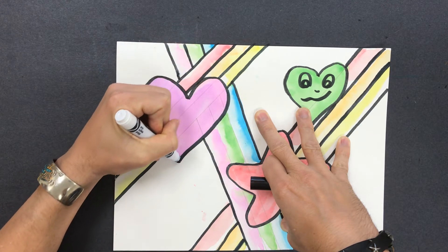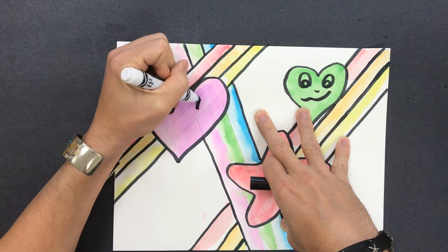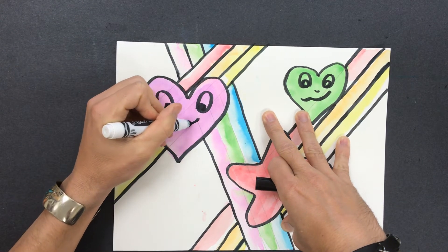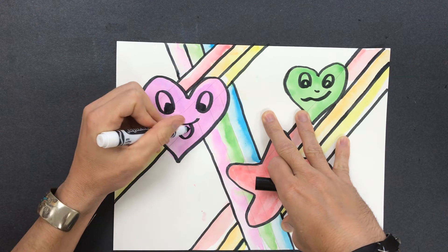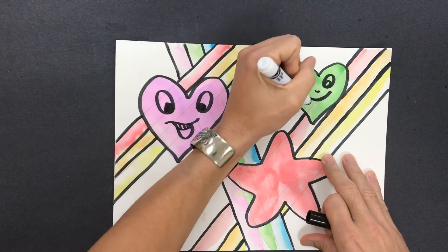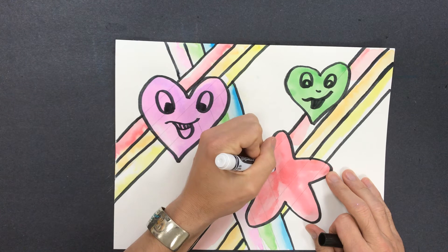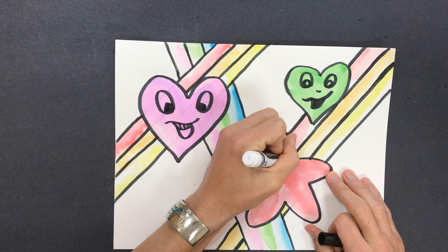And again, putting a face on there — maybe he's talking to the other heart. Make him say he's answering back. And then putting a face on the star. For the stars, I'm going to use these sort of semi-circle shapes.